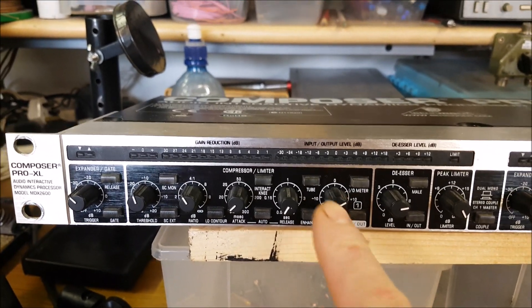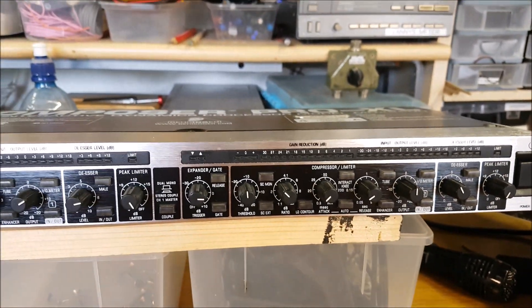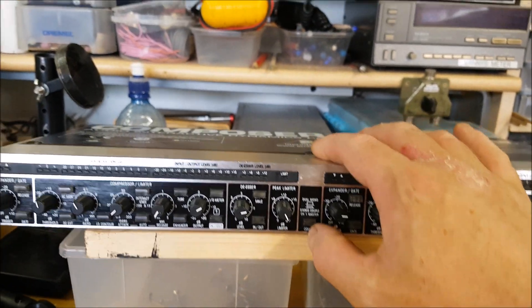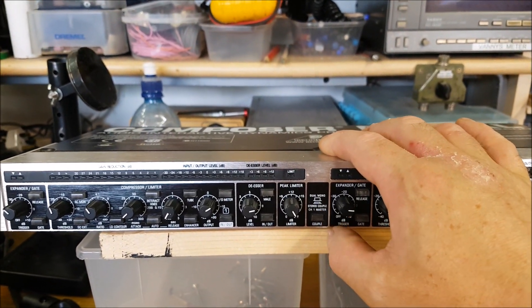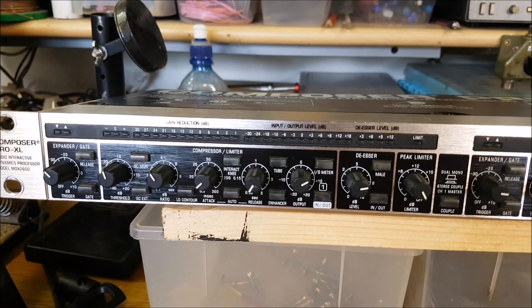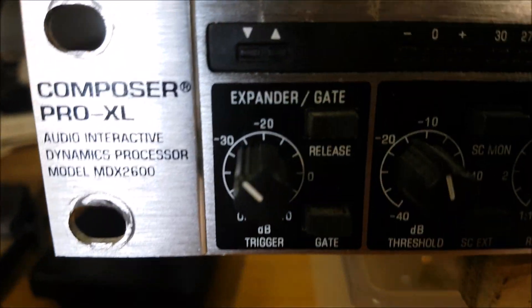On the front, it's divided into two channels — channel one on this side and channel two on this side — for a stereo application, left and right. You can couple them together if you want to run it mono, but there's not much point. Just use one side and the job will be done.